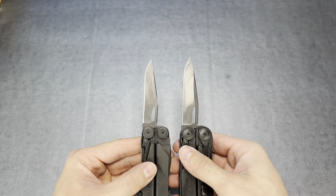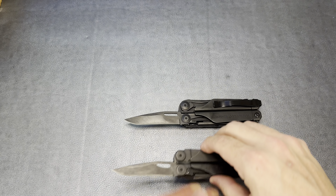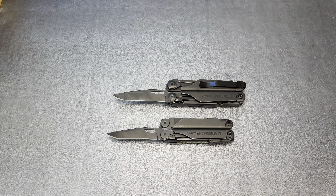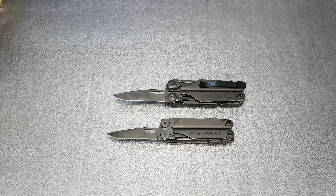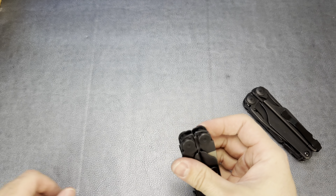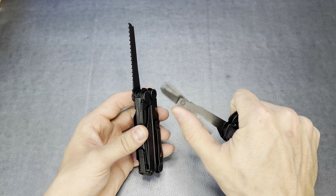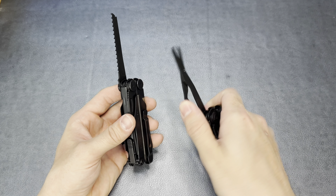First off, we've got the serrated blade. You'll see this is going to be kind of a theme here — the Leatherman Surge's blade is definitely, definitely larger. They're both one-hand operational and both on a liner lock, which is nice. On the main blade, the sharpened edge on the Wave is right about 2¾ inches, and on the Surge the sharpened edge is at 3 inches. So you get about a quarter inch more cutting edge on the Surge.